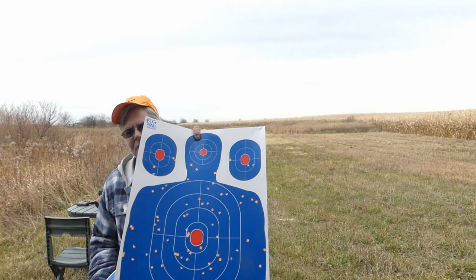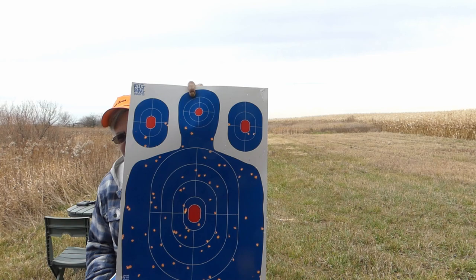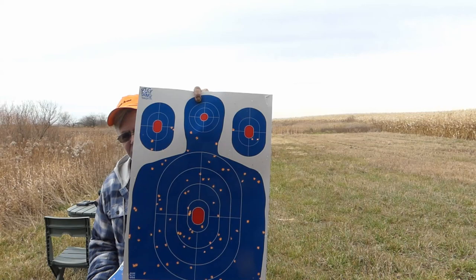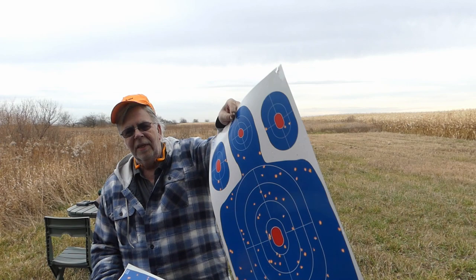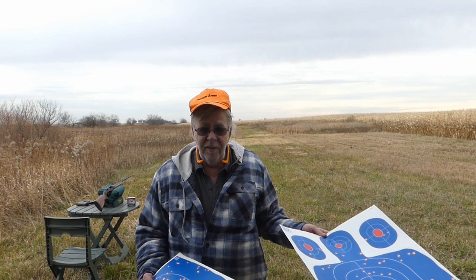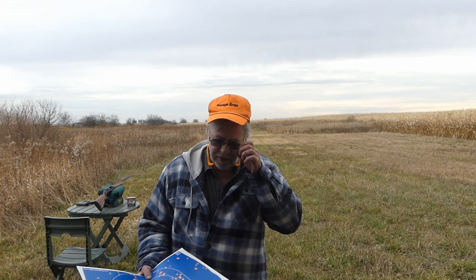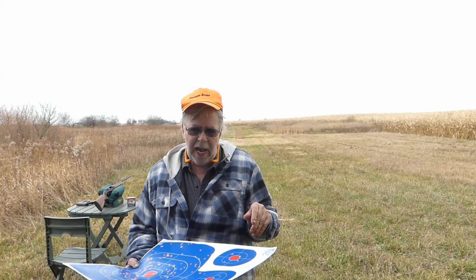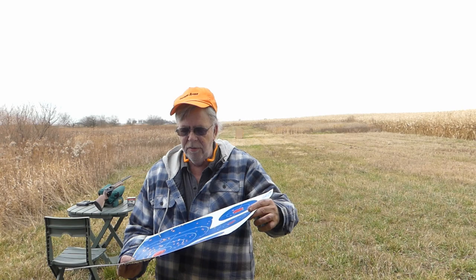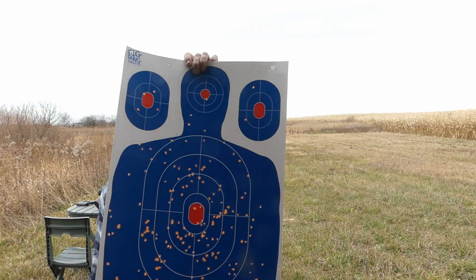Here's what we get from one ounce and five-sixteenths of buffered lead number five — the standard go-to load for years. Easily a 55-yard wild pheasant load. Beautiful job. Now you know why I've been using this for so many years. Winchester makes a very similar load, also ounce and five-sixteenths lead number fives. That means dead rooster out to certainly 55 yards plus. Finally, one ounce Apex tungsten super shot number eight, same TruLock Precision Hunter modified choke — unbelievable density. That's an 80-yard wild pheasant load, no question about it.